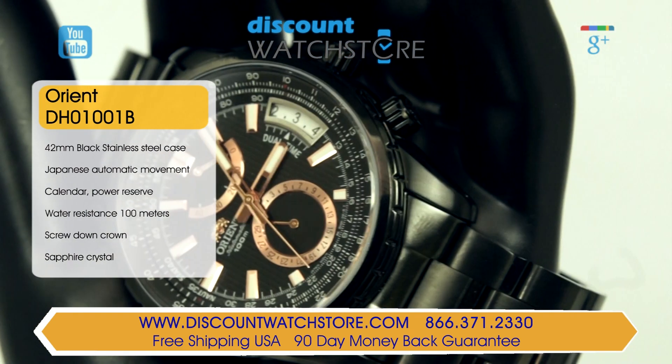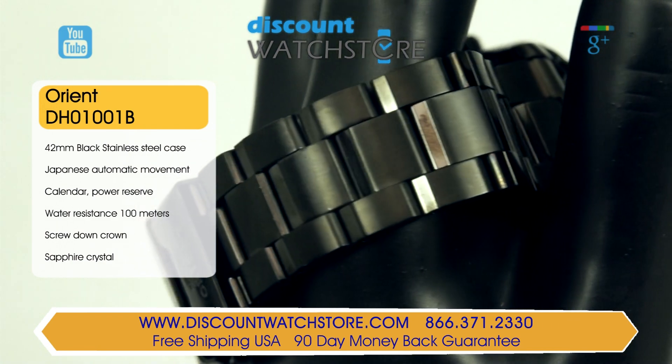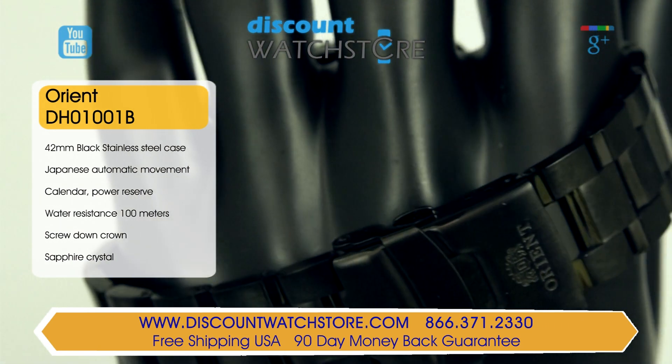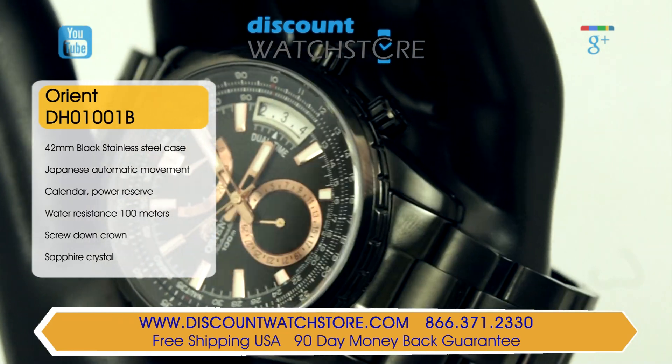Orient has produced a masterpiece of a watch with this model. The case is made of black ion plated stainless steel. The process of ion plating actually helps strengthen the steel, making for a very durable timepiece. The case measures in at a slightly oversized 44 millimeters and carries a case height of 13 millimeters.